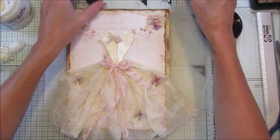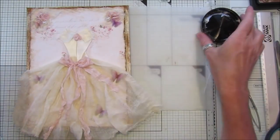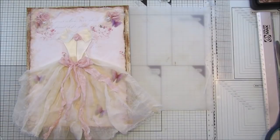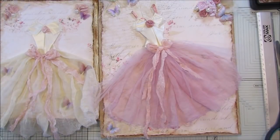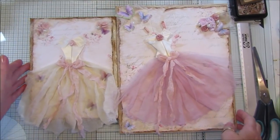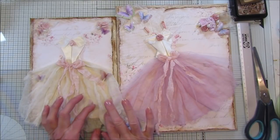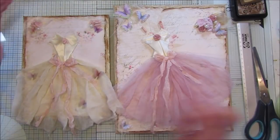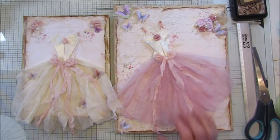So there we go guys - that was very very easy once you've got everything together and you've already made your dresses. You can make them into something you could hang on the wall. Now I have two beautiful canvases. I'll do a couple of close-up photos and pop them onto my Instagram so you can see them a little bit better. I think that's a really lovely project. Thank you so much for joining me - have a wonderful day and I will speak to you soon. Take care, bye!